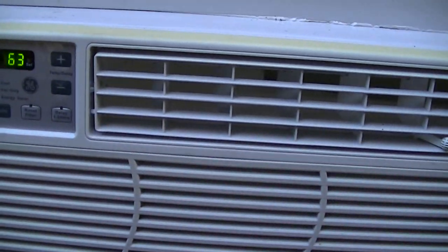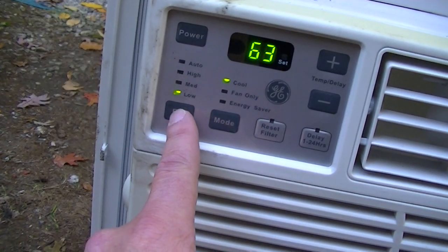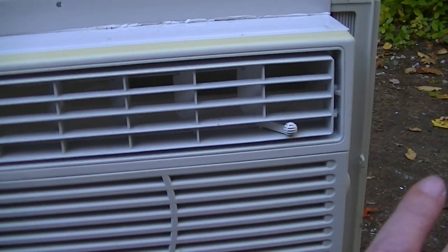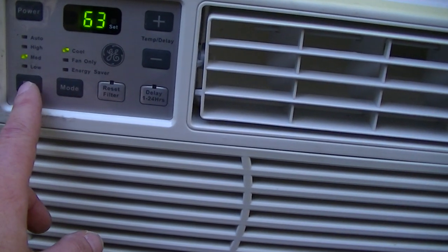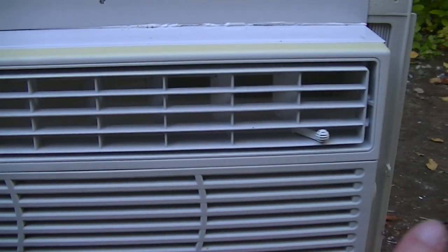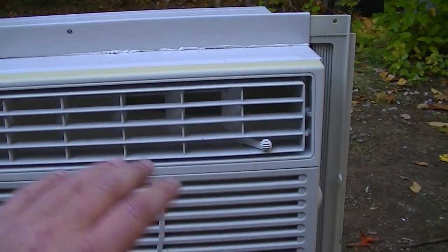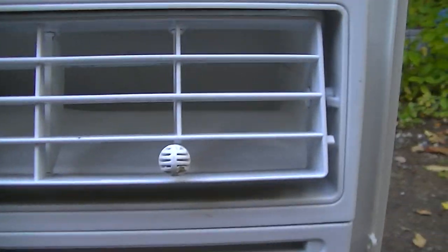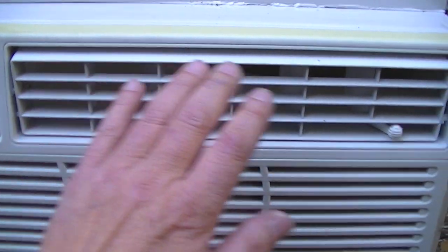The low is — the low could be high on another air conditioner. There's medium. Medium is really strong. It's high. This has a really strong fan. Really strong fan. The low is low again.